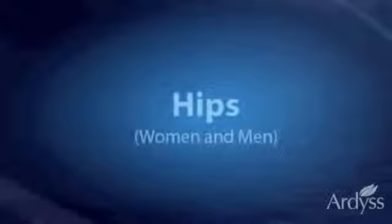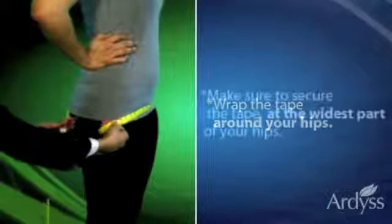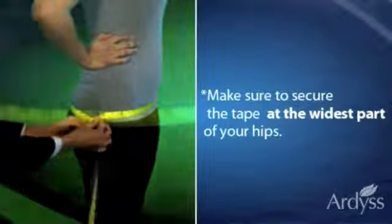Finally, let's go to the hip measurement. Wrap the tape around your hips. Make sure to secure the tape at the widest part of your hips.